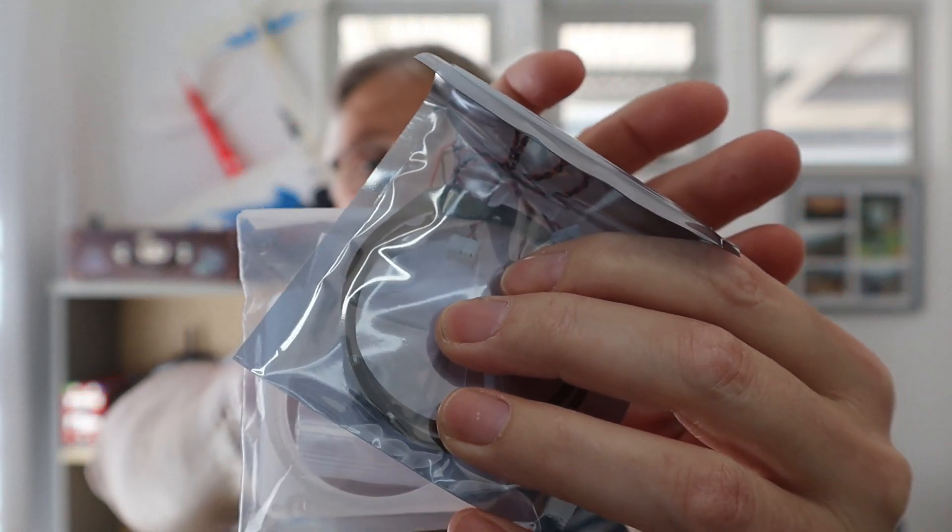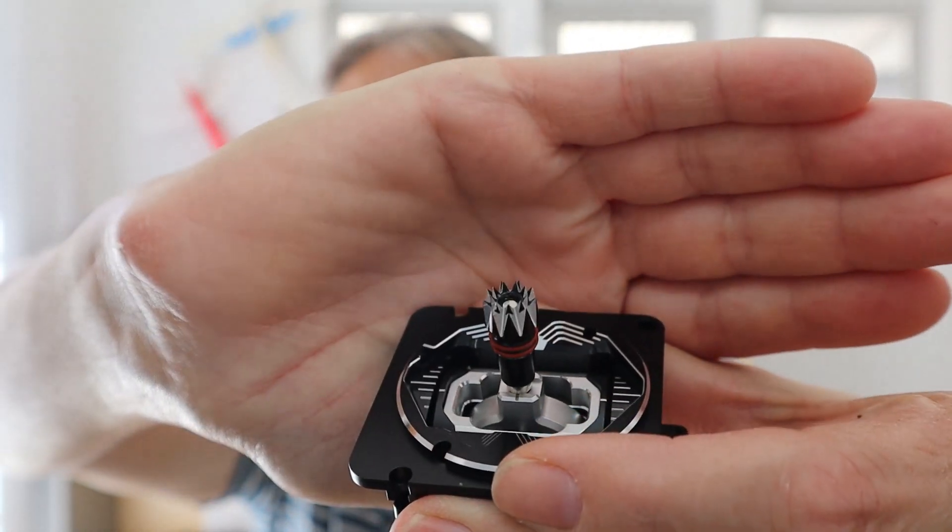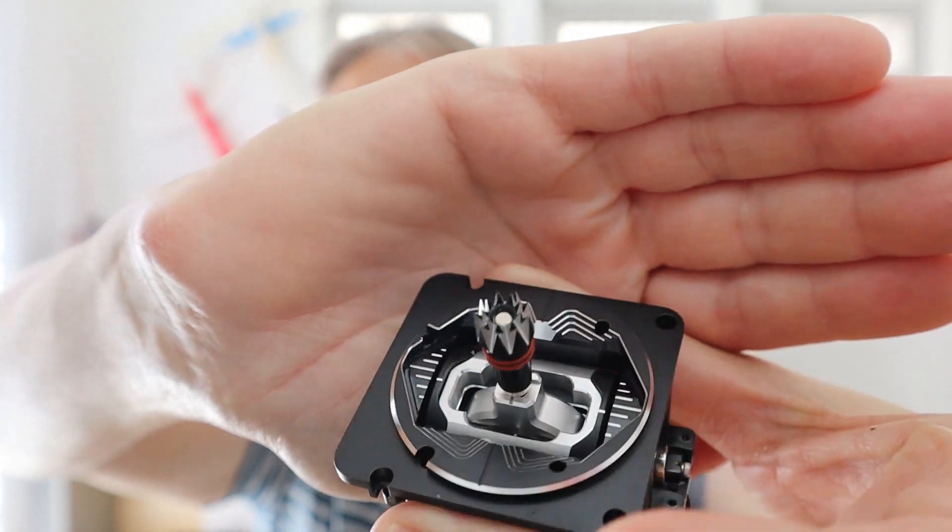RadioMaster also supplied me with these fancy LEDs, which I'm going to be installing at the same time as I upgrade my gimbals. The feel of these gimbals is very good — they feel very solid. I also really like the stick ends; you can see they are much grippier than the original ones.